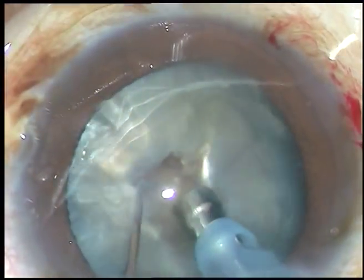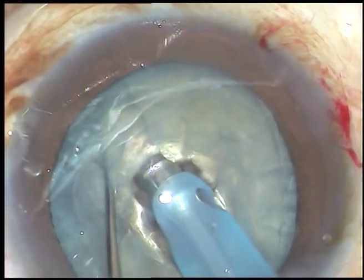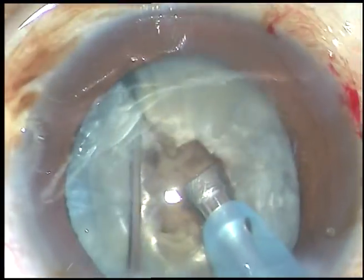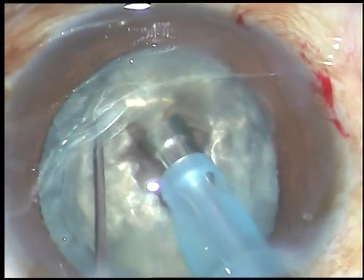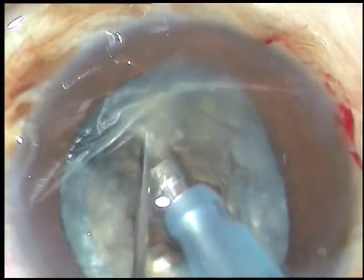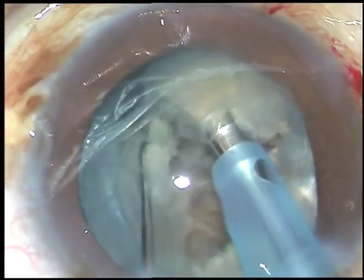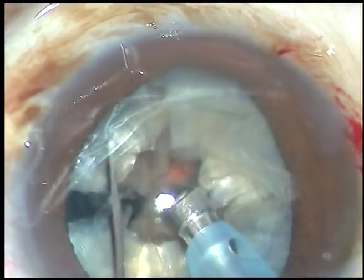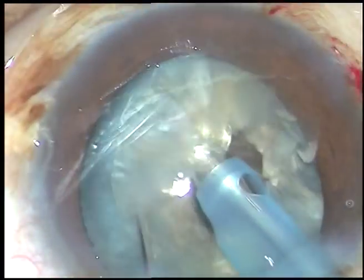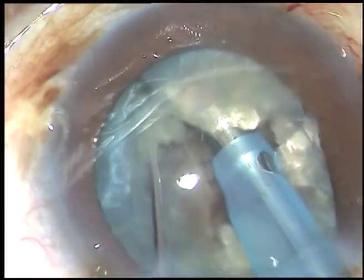Now see how I am going to chop this nucleus. I am in phaco 2 mode, vacuum is 450. I have been able to get a good crack. Now I rotate it 180 degrees, hold one half of the nucleus and separate the other half along the crack of the first chop. This is another chop of one hemi-nucleus and another chop of the other hemi-nucleus.